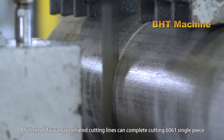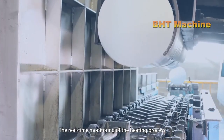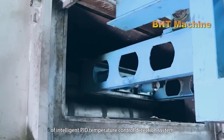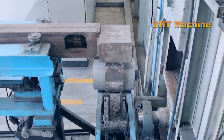Before forging, the aluminum bars are heated to a temperature of approximately 400 to 500 degrees Celsius. This is the ideal temperature for aluminum to achieve the necessary malleability, allowing the forging process to proceed smoothly without compromising the material's critical mechanical properties.